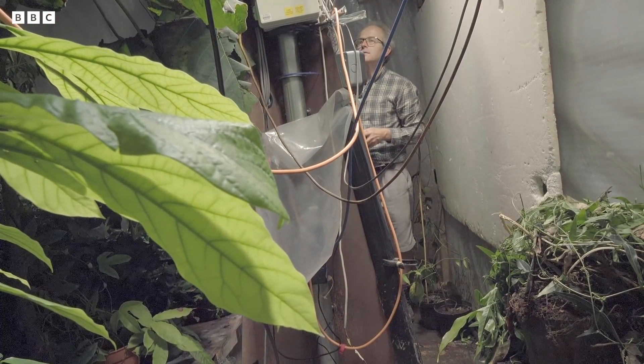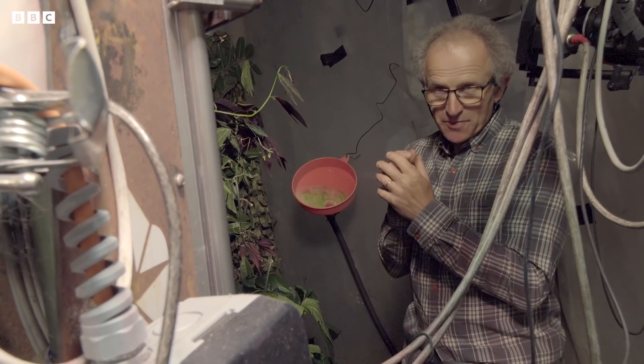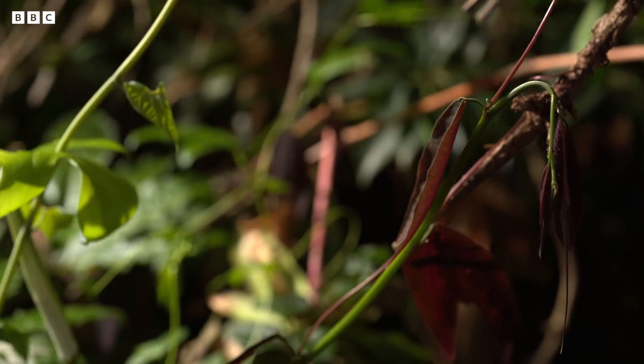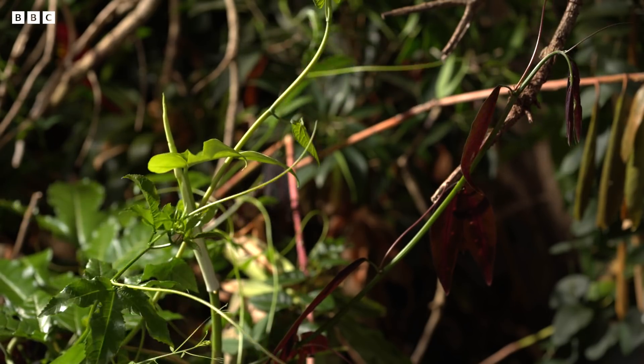We can respond to the behaviour of the plant in a sort of reactive way, and it would be just like you were filming an animal. You're waiting for it to run off and it goes in the opposite direction, so you pan with it. We can sort of do the same with the plant.